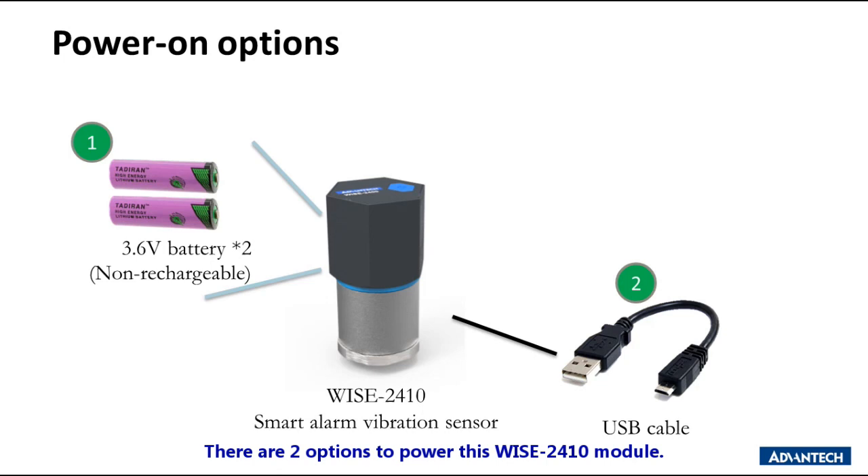There are two options to power on this WISE2410 module. The first is to install two batteries at 3.6 volts. The second option is to connect a USB cable to a power source like a power bank or laptop.